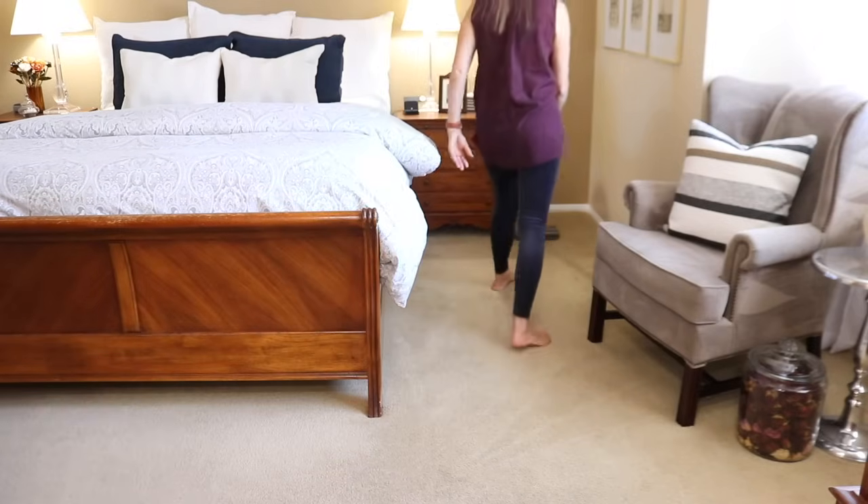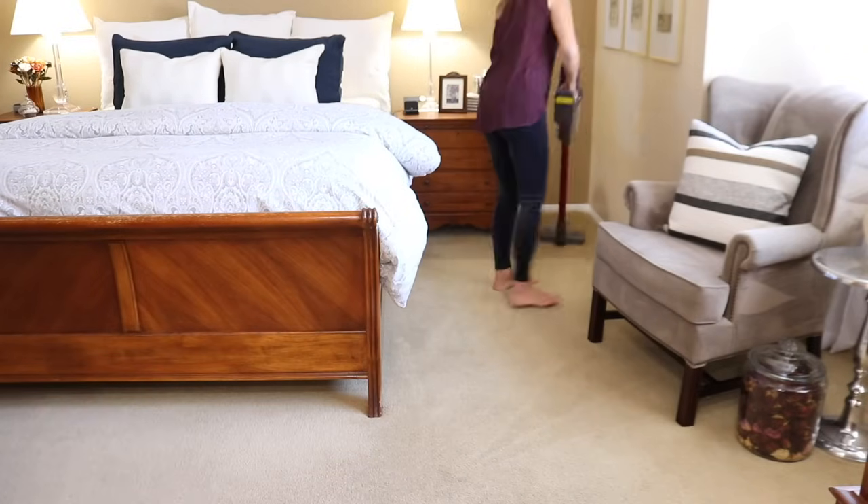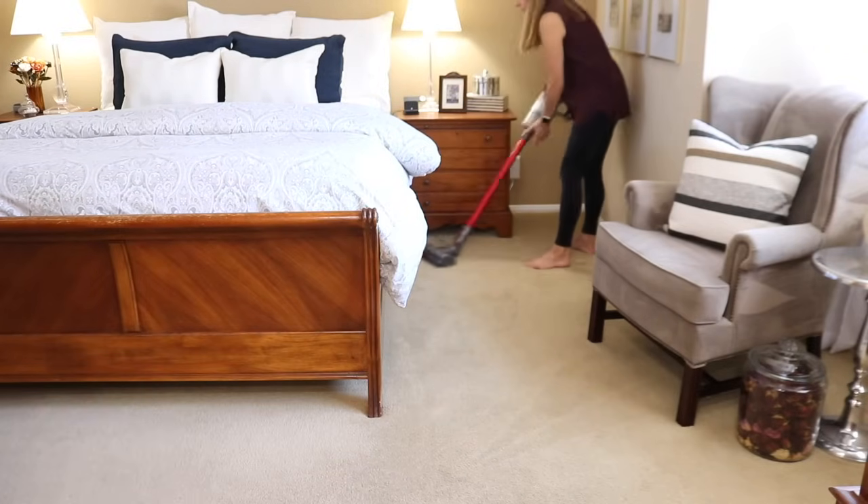This is the only room in the house that's not completely covered with pine needles, but I still wanted to give this room a quick vacuum while I had the vacuum out.